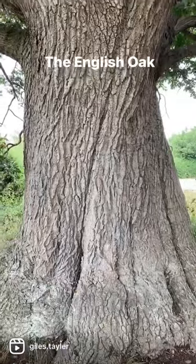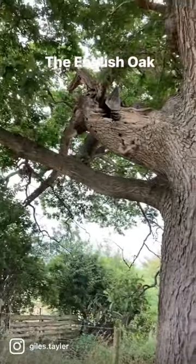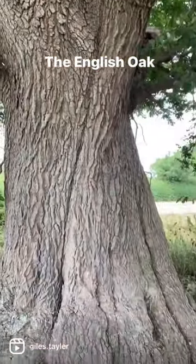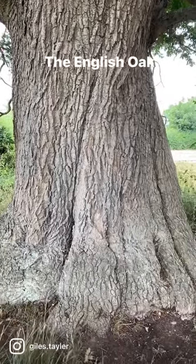This tree behind me is Quercus robur, otherwise known as the English oak tree. It's a big old tree this one — I'm just going to turn around so you can see it. And if you have a look, there's quite a few gnarly bits, a few broken bits etc. And they're great habitats for birds and bats and things like that to live in. The English oak can support over 200 species of insects, so it's a really really valuable tree to have around.